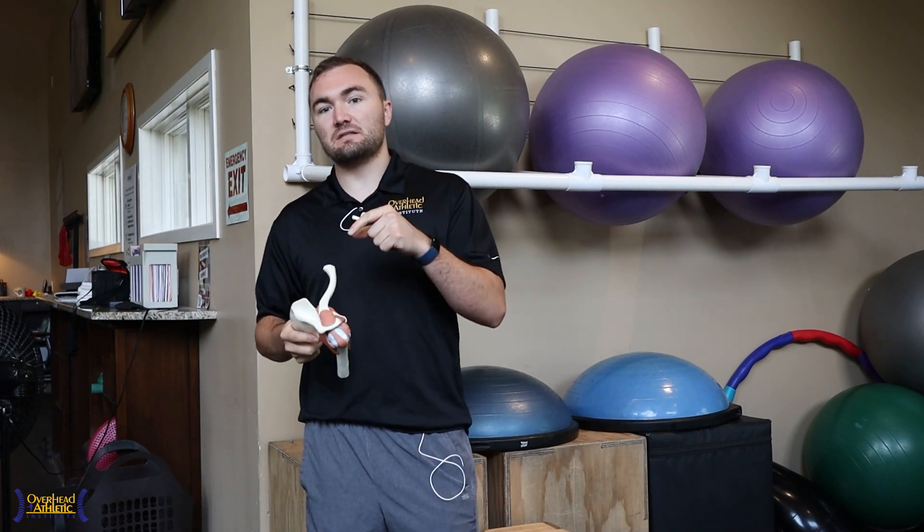Hey, welcome back to Overhead Athletics. Max Wardell here. Today we're going to talk about labral tears. This is going to be one of the first videos in a series about labral tears in the shoulder. This video is going to be about tear type and prognosis. We did a similar series on the ulnar collateral ligament that did very well. We see labral tears in a lot of our throwers — honestly maybe one of the most common injuries we see coming into the clinic, and one of the most popular questions we get is how do I rehabilitate my labral tear to get back on the field after an injury. So this is the discussion of that in relation to our overhead athlete population.